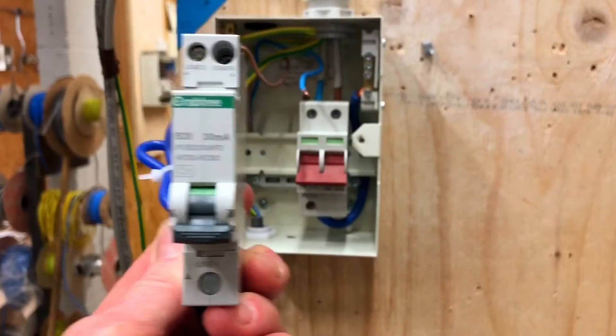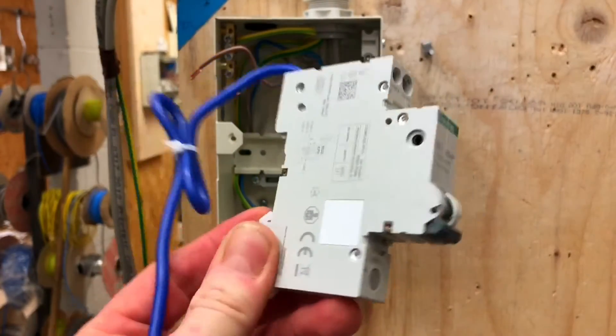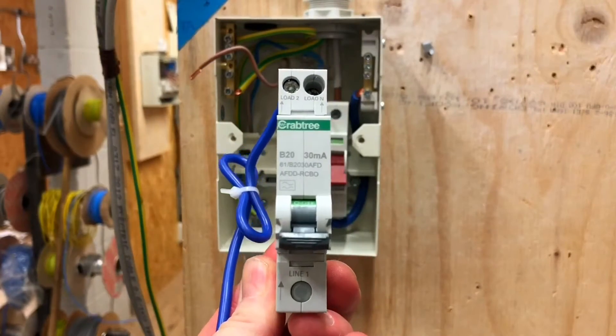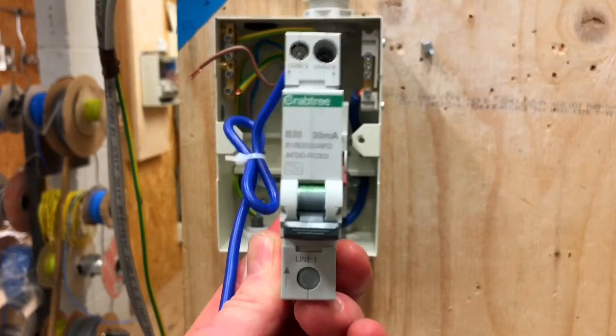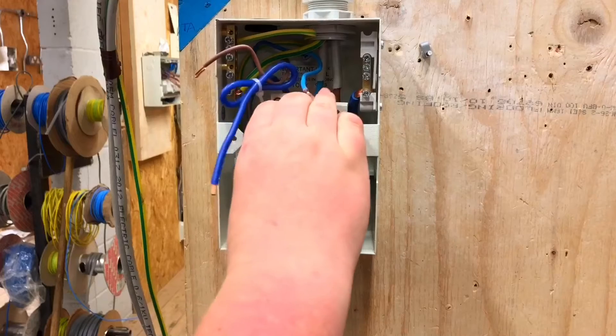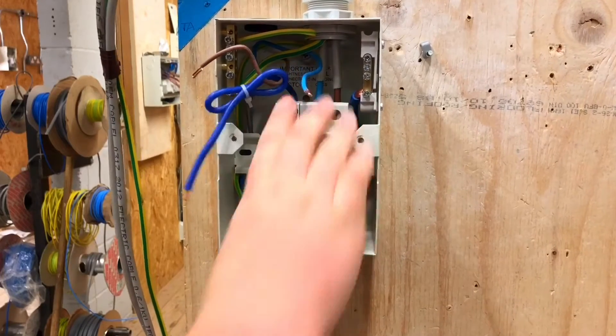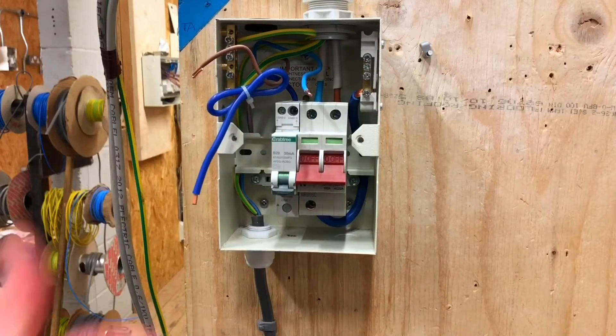The consumer unit behind me is ready to facilitate this Crabtree Starbreaker design — 30 milliamp, RCBO, AFDD Type B circuit breaker. Pop it in for us, Tom. That looked really difficult to fit. Can you make the connections now, Tom?